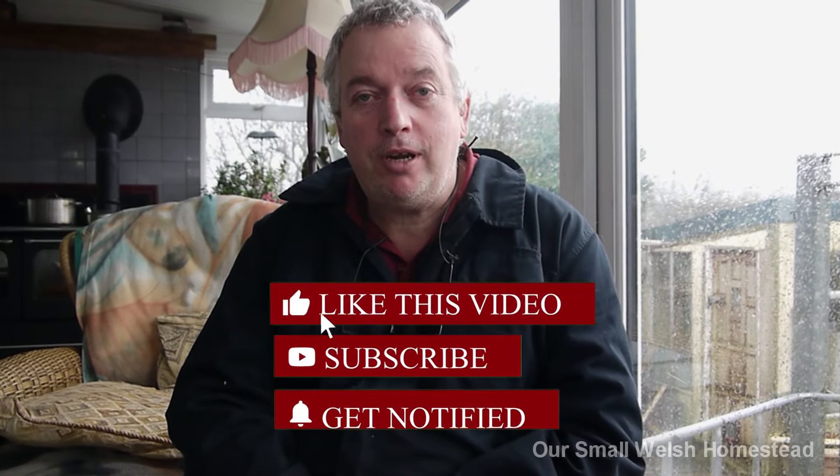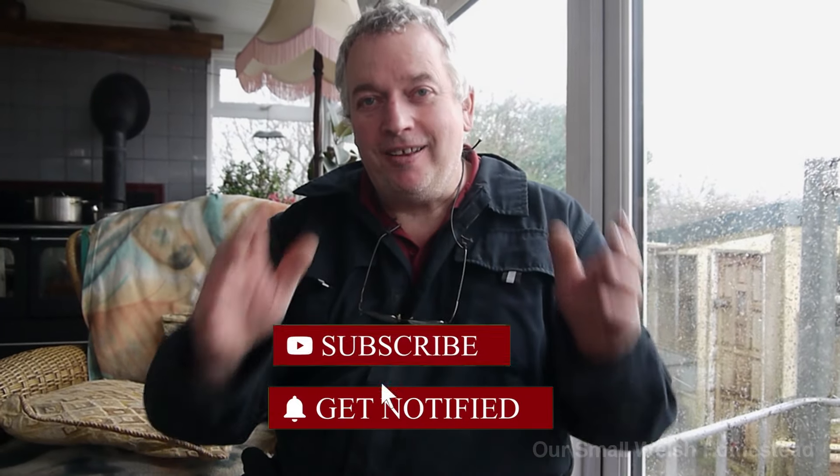Thank you very much for watching. If you haven't subscribed, please subscribe - it means everything to me and makes my day. Thank you very much! Bye!